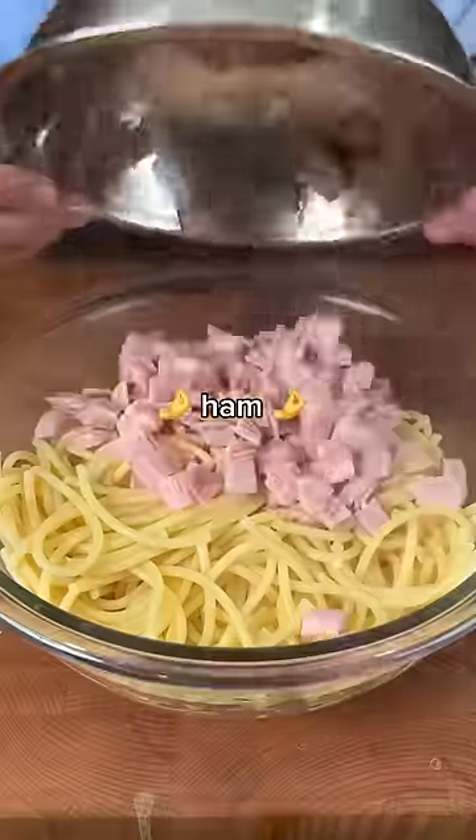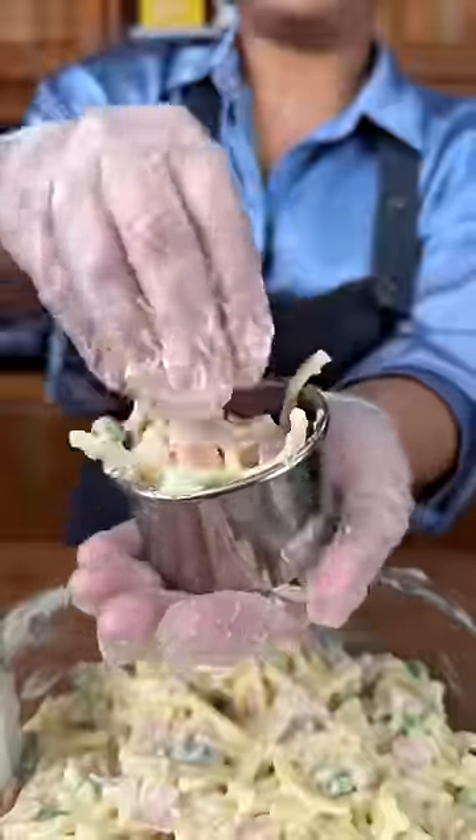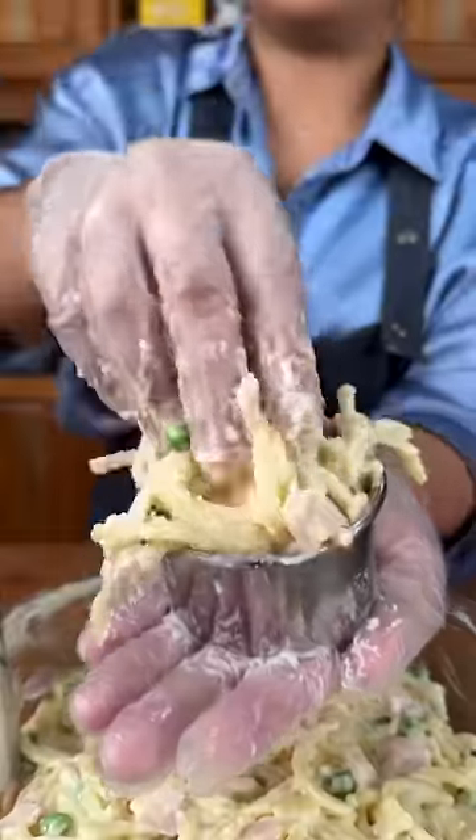Pasta, prosciutto cotto, green peas, more parmigiano, bechamel — that's what's good. Get a ring mold stuffed with pasta, mozzarella, more pasta. In the fridge for one hour.